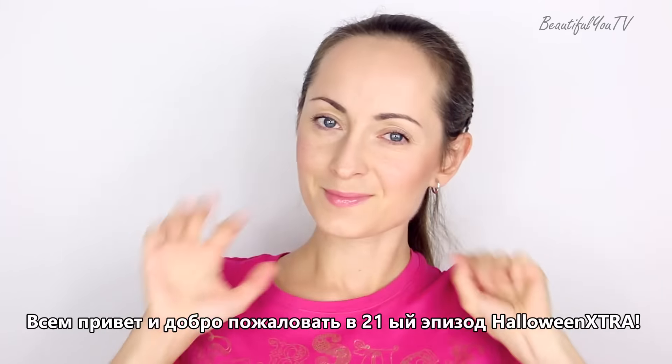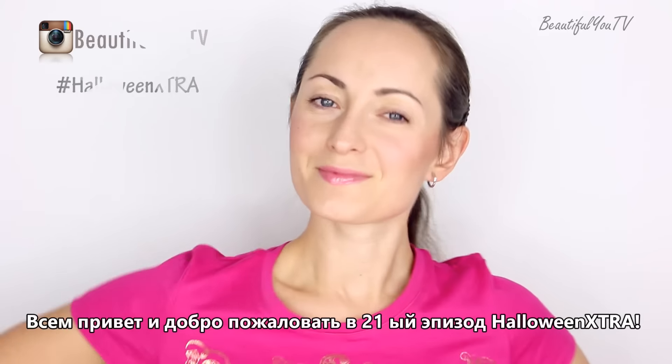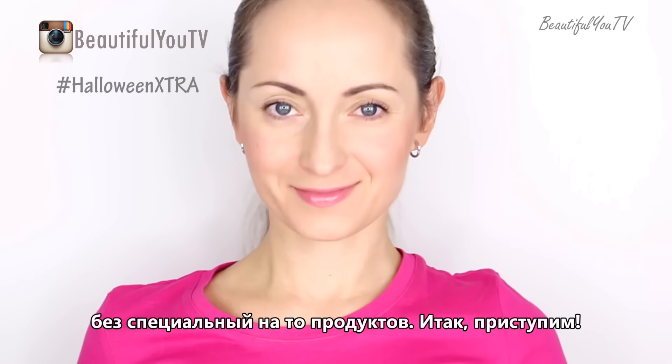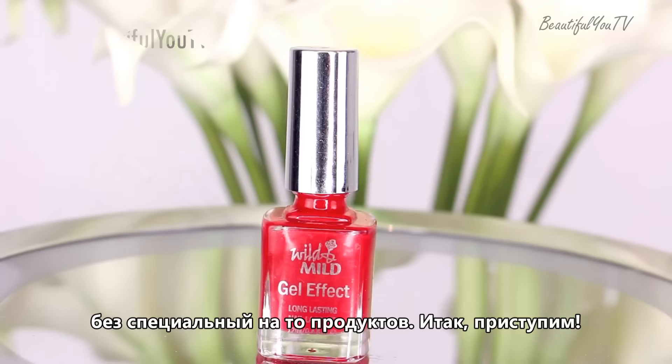Hey everyone and welcome to the 21st episode of Halloween Extra! Today I'll show you how to do Stitch Nails SFX nail art without SFX products, so let's begin!